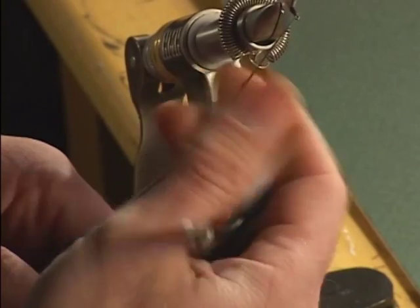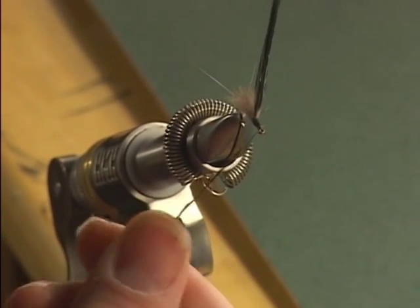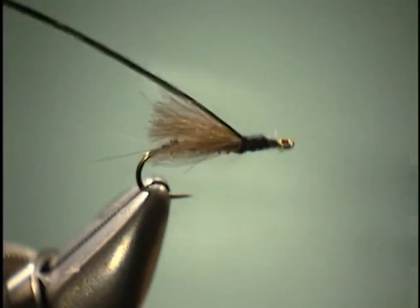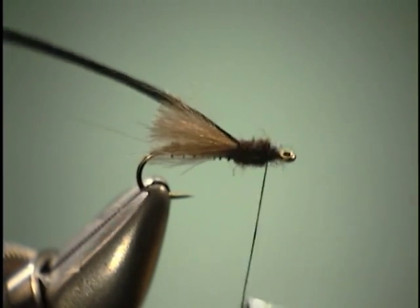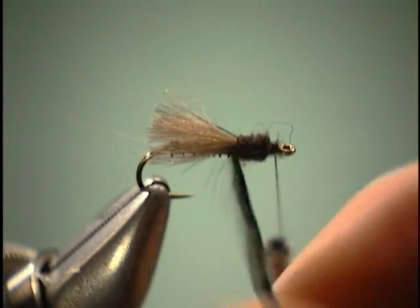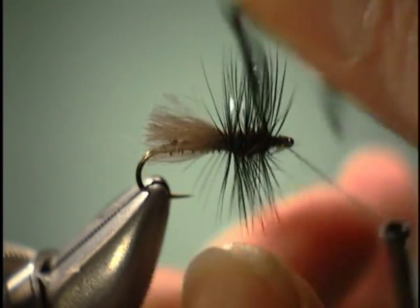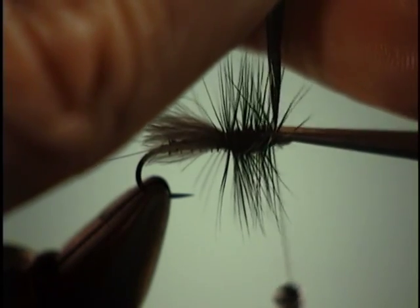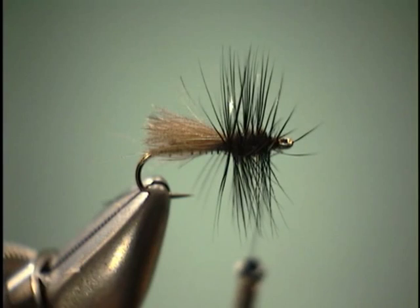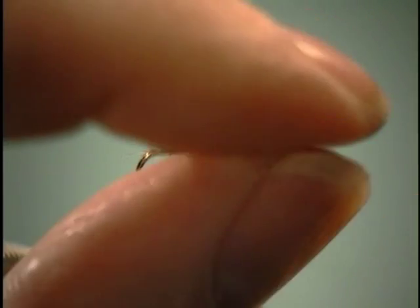So we get this on here and we're going to dub our thorax. Once the thorax has been dubbed, I'm just going to bring our hackle forward right through it until we get up to the hook eye. Tie it off, take several turns, cut off our excess. Next thing we're going to do is just trim off the top portion of that hackle.